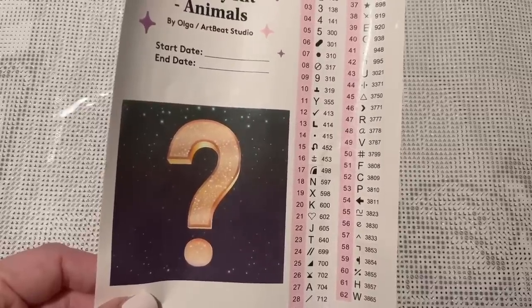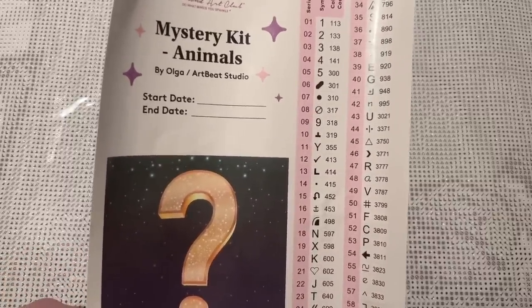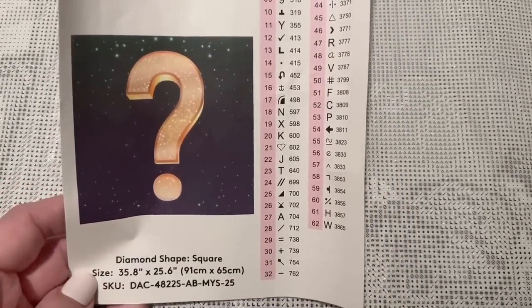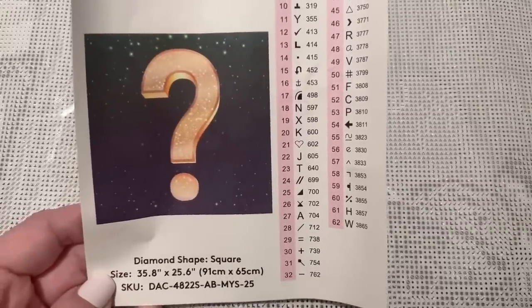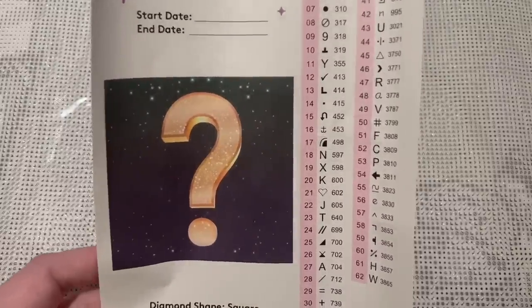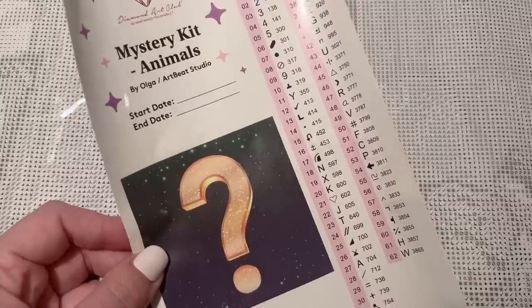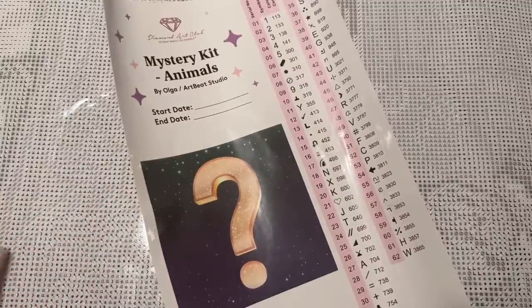Let me recap what we know about this kit: it's a mystery kit, theme is animals, by Olga licensed through Artbeat Studio or MGL. It's going to have a total of 62 colors, 91 by 65 centimeters — so working on this kit is going to be quite an undertaking, a larger scale project. I find mystery kits take me just a little bit longer to complete because they tend to be more confetti heavy, and the process takes a little more mental power than a regular kit.